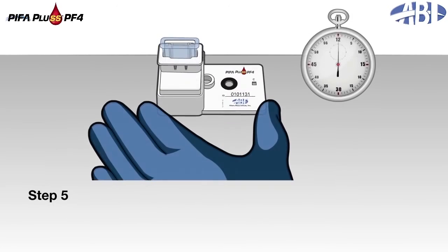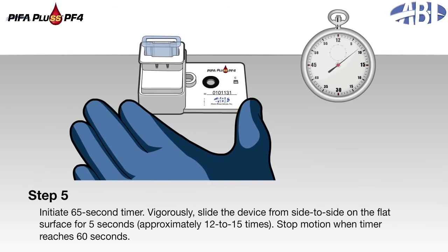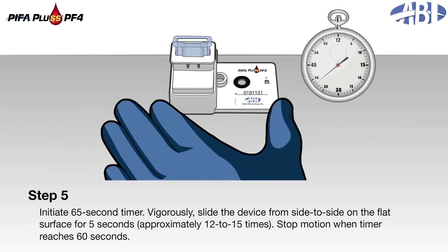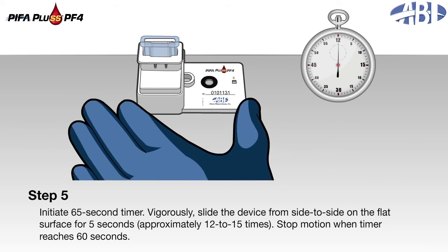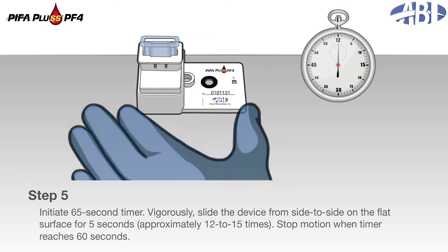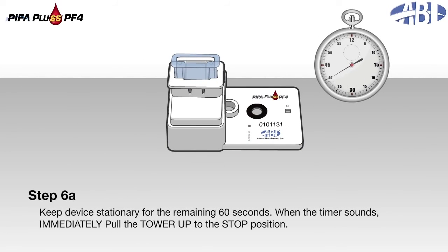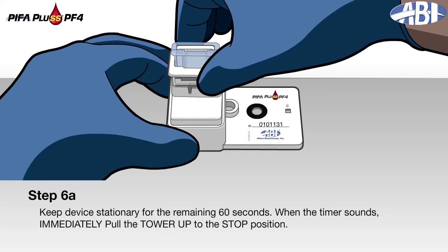Step 5: Initiate the 65-second timer. Vigorously slide the device from side to side on the flat surface for 5 seconds, approximately 12 to 15 times. Stop motion when the timer reaches 60 seconds. Step 6a: Keep the device stationary for the remaining 60 seconds. When the timer sounds, immediately pull the tower up to the stop position.